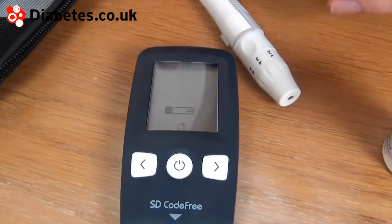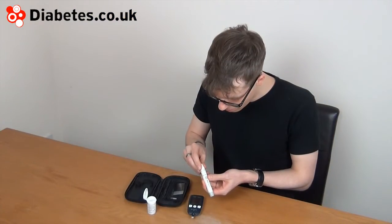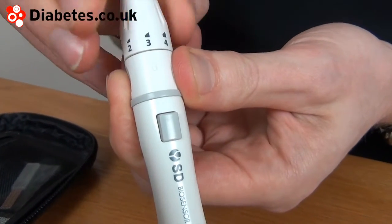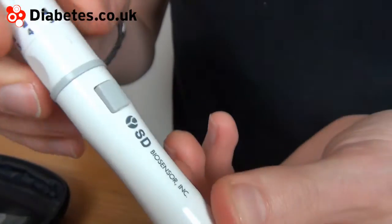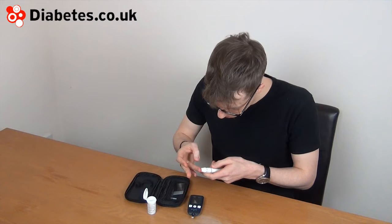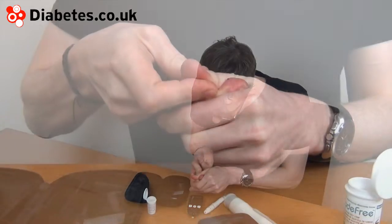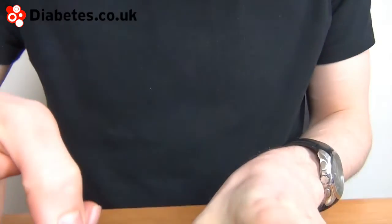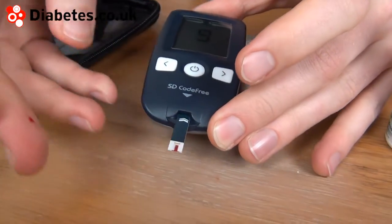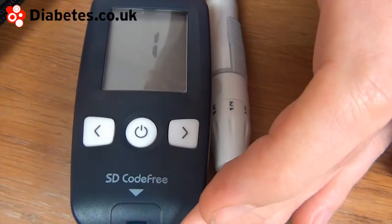The finger pricking device has variable depth settings depending on how deep you need to prick your finger. I'm going to go on the deep setting here. Prick the finger and draw out a droplet of blood. It should be sufficient for the strip, so apply the blood to the end of the strip. It will count down.